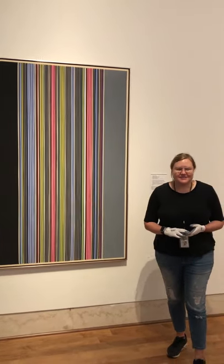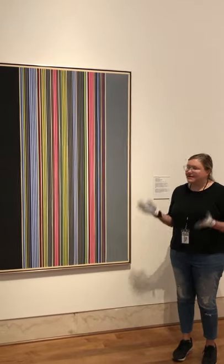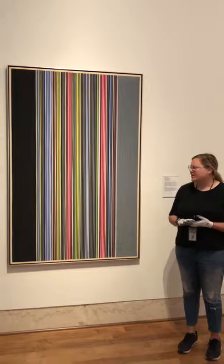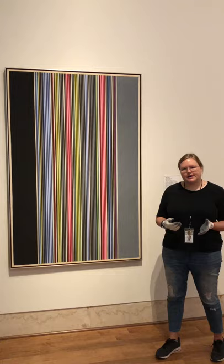Hi, I'm Katherine Pill. I'm the Curator of Contemporary Art here at the Museum of Fine Arts, and I wanted to talk about one of my favorite paintings, which is Jean Davis's Black Watch from 1974. I love it because I think it's a really good way to enter into some of the ideas of abstraction.